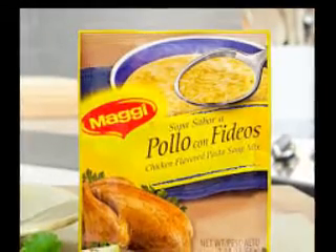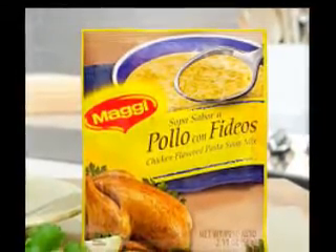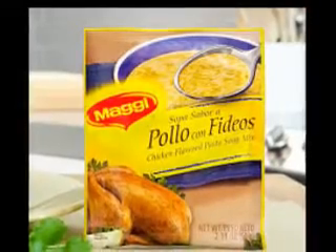Other ingredients to use include garlic, green beans, potatoes, scallions, shallots, and squash.